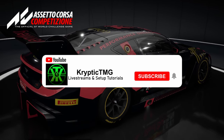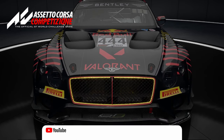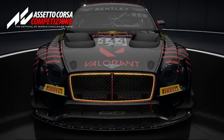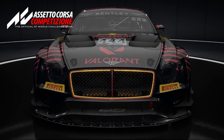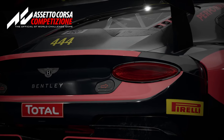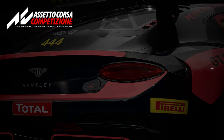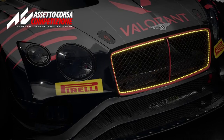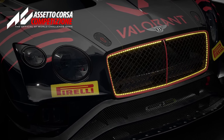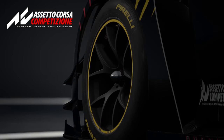What is going on guys, it's Cryptic TMG and I'm back with a brand new video. Today we're going to be talking about the Bentley Continental GT3 using the custom BOP. I was pretty sure I was going to use this for the upcoming AOR season, but I did decide to change my mind at the last minute. I'm going to run through some of the things you need to do in the setup to really get the Bentley to work, because it is still quite a tricky car to drive.